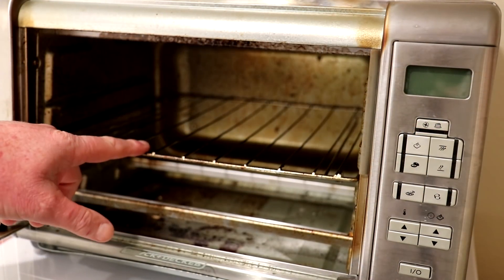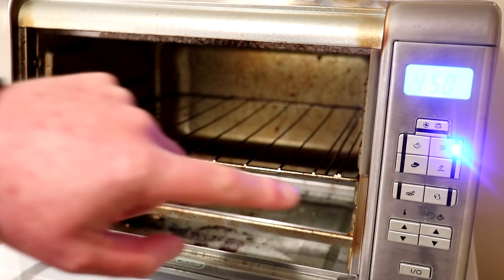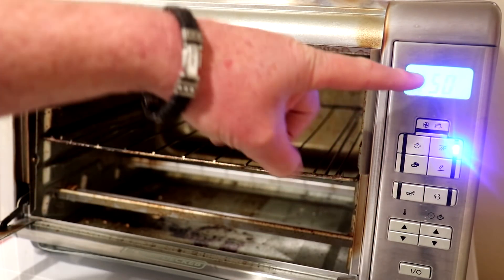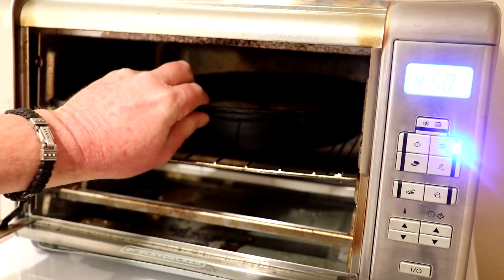I put the oven rack in the center position and I'm going to use broil for this, turned all the way up to 450 degrees Fahrenheit. You could probably use bake as well, but I'm going to try broil and see how that works.